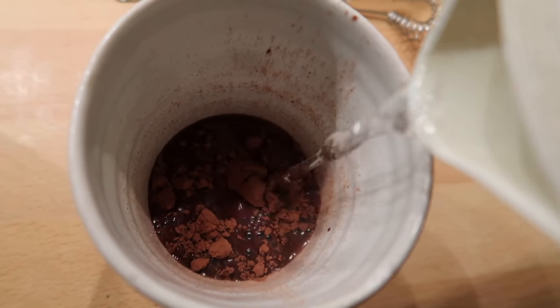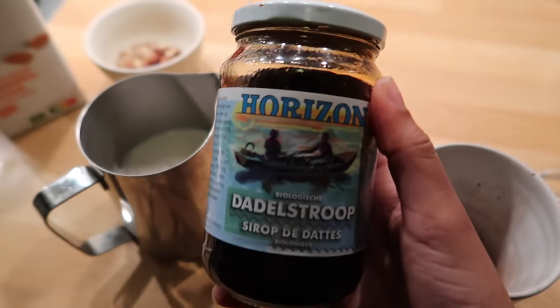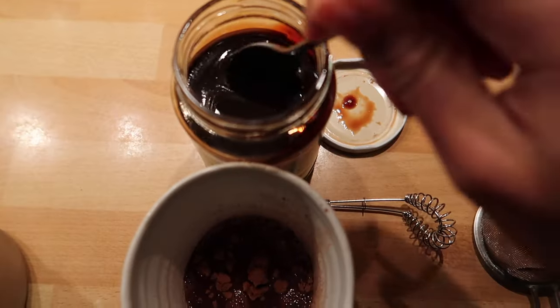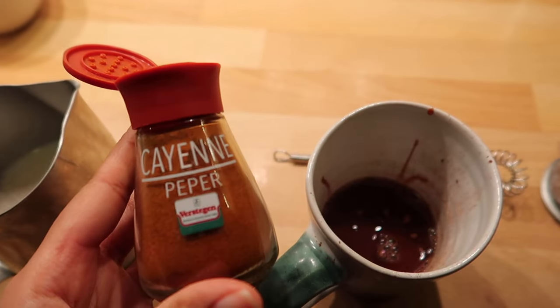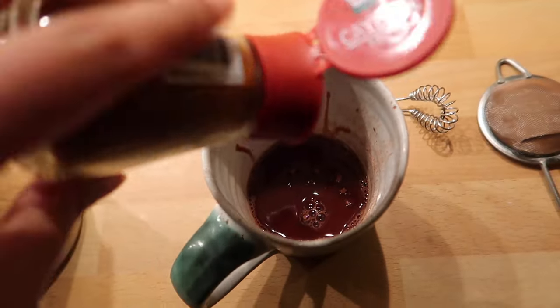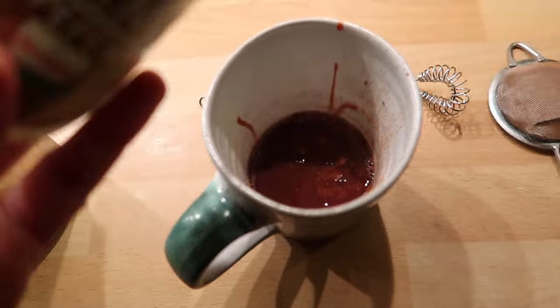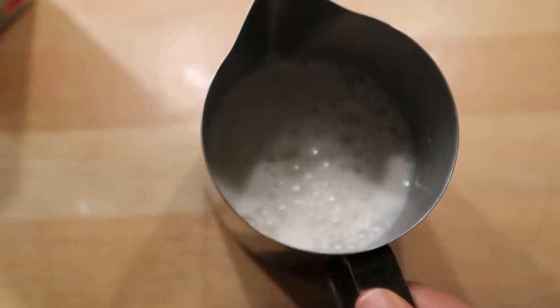I mix the cacao powder with my sweetener — today I'm using date syrup. I usually go for a natural sweetener like agave, maple syrup, or honey, and I do about a teaspoon. I've also been adding a little bit of cayenne pepper lately, which is totally optional but it has some extra benefits and a nice spicy twist. I use a small whisk to mix everything up, then steam the milk — and that's the last step, it's so easy!